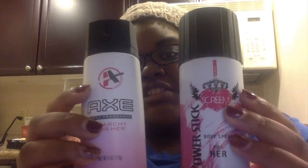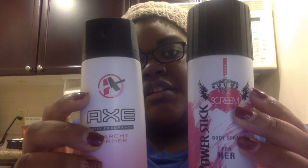Now as far as size — you would think if I hold both of these up level that this one is bigger, but the Scream for Her body spray is actually 2.8 ounces; the top is just really tall. The AXE Daily Fragrance for Her is 4 ounces.